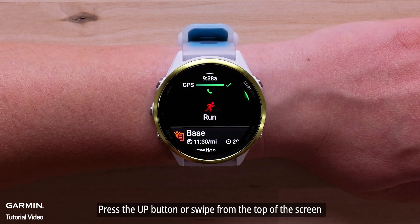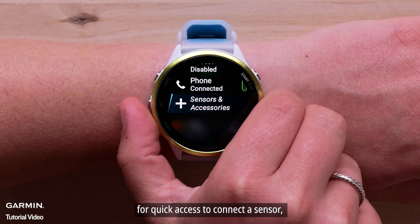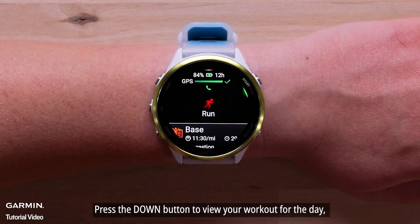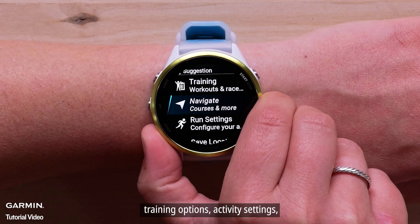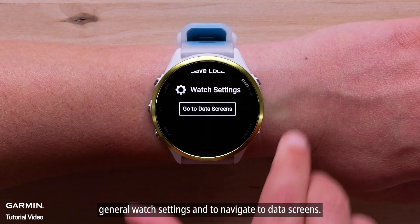Press the up button or swipe from the top of the screen for quick access to connect a sensor, enable live track, and more. Press the down button to view your workout for the day, training options, activity settings, general watch settings, and to navigate to data screens.